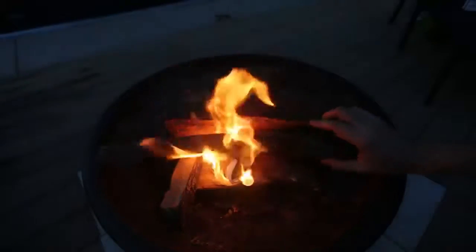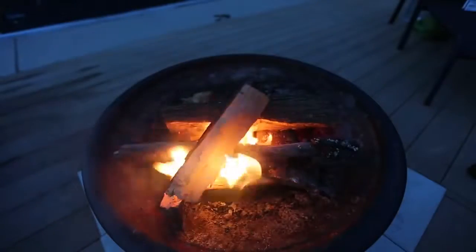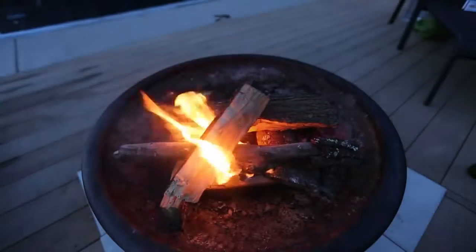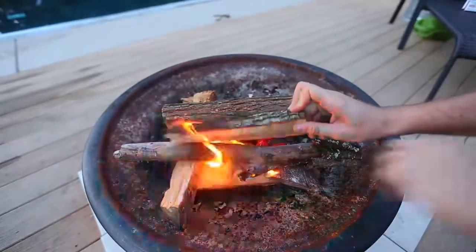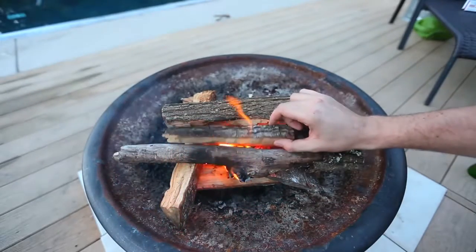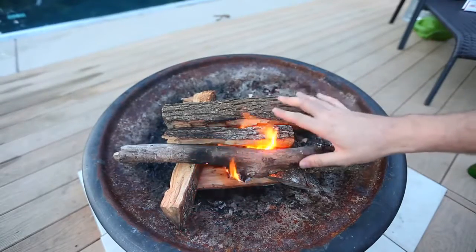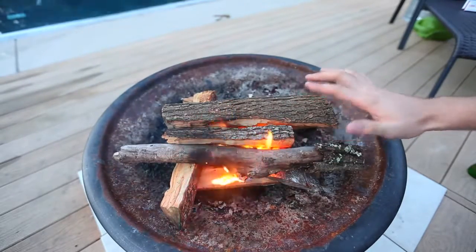Wow, this is so hot! Now I'm gonna put a couple more logs this way. This is insane — pull string fire starter, who would have thought it would work that well! So cool. Let's see if it's actually gonna get the sticks on fire, these pieces of log. Let's wait a few minutes and see if it's actually gonna keep going. By the way, these pieces of log are seasoned and they're very dry.